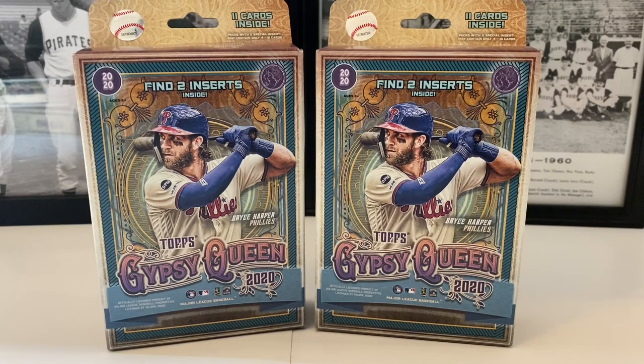What's up everybody, it's John John Sports. Coming at you with a brand new video. Hope everyone's doing well today on this wonderful Tuesday. We got this brand new Gypsy Queen — 2020 Topps Gypsy Queen mini hanger boxes.